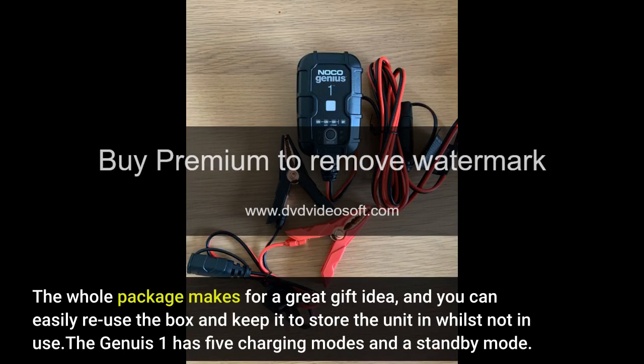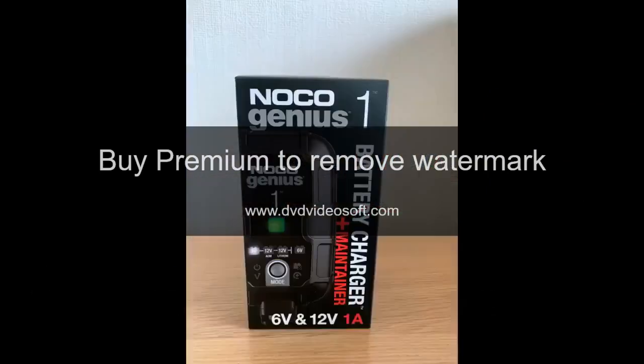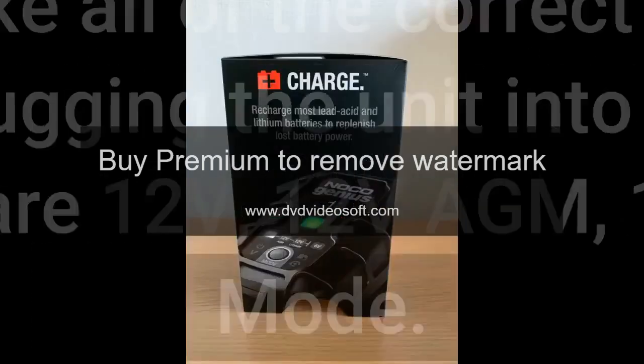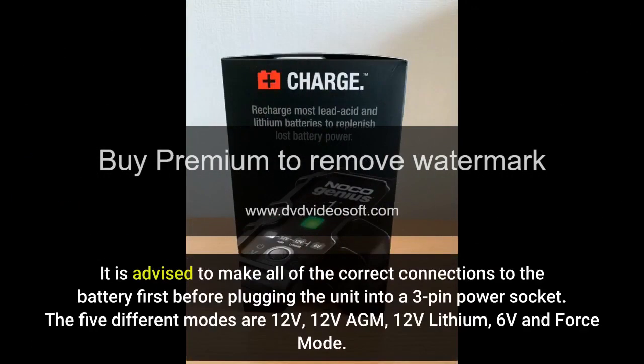The Genius One has five charging modes and a standby mode. The unit ships in standby mode and requires the correct charging mode to be selected first before charging will begin, but after a mode has been selected the charger has a built-in auto memory mode that will return to the last charge mode automatically. It is advised to make all of the correct connections to the battery first before plugging the unit into a 3-pin power socket.